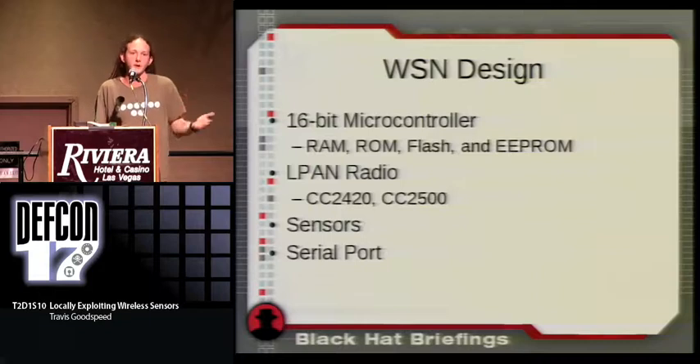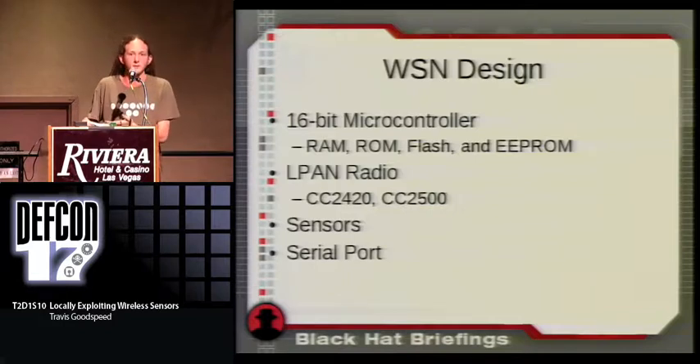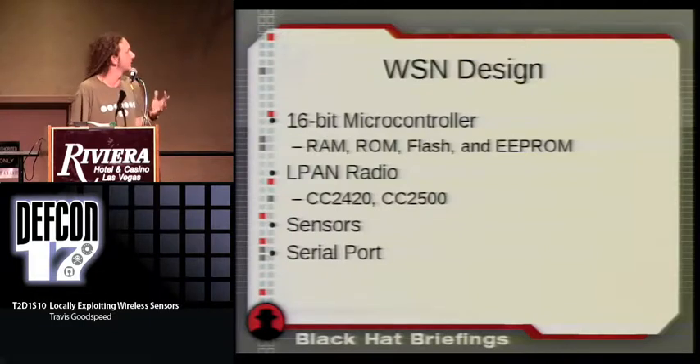In airplanes, they're looking at doing fly-by-wireless using these radios in lieu of previously wired sensors, because you don't have to worry about the weight or maintenance of wires. If a wireless link is going bad you know instantly through lost packets, but if a wire is fraying you might not know until it breaks mid-air. These sensors also have serial ports, maintenance connectors, or JTAG — which is neighborly in its own right.